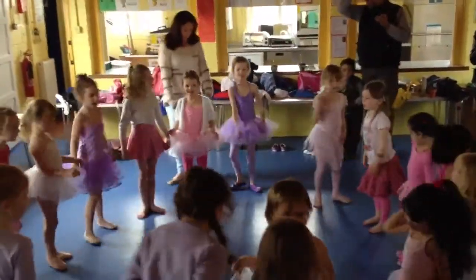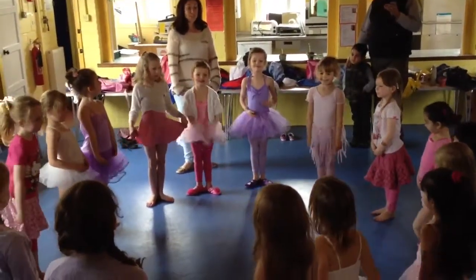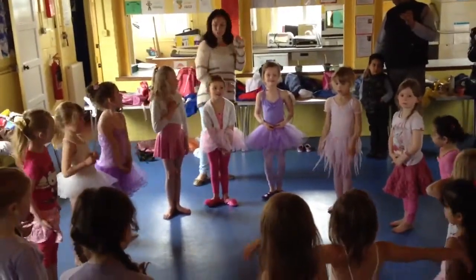And then, first position. Arms down further. And then, smiling. In third position. So, that's just a very few exercises that we've been doing.